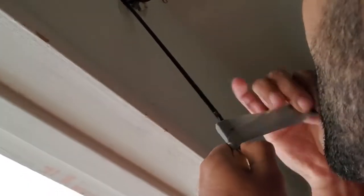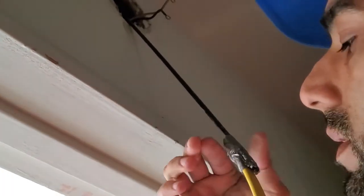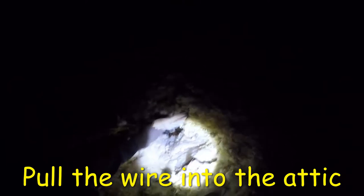Then I used some duct tape and attached the Romex wire to the end of the drill bit. Next, I got up in the attic and located the drill bit. Once you find it, go ahead and pull it — it may require some wiggling to get the wire to start going through. However, if you find you are still not able to pull the wire, go ahead and expand the hole from the attic using a three-quarter inch spade bit. Pull the Romex wire until there is about a foot left sticking outside the electrical box.